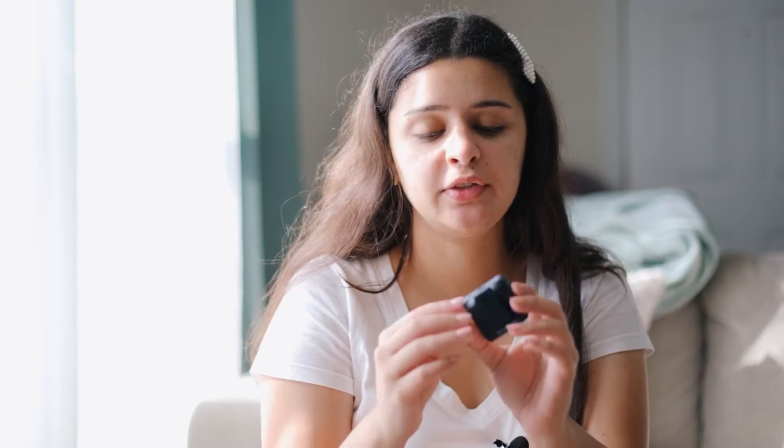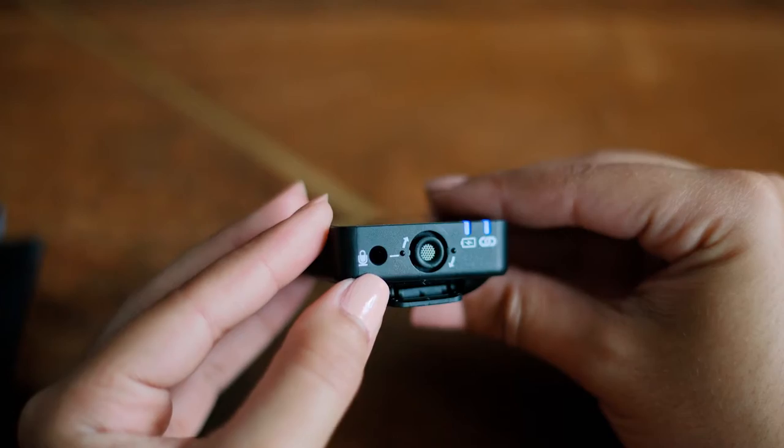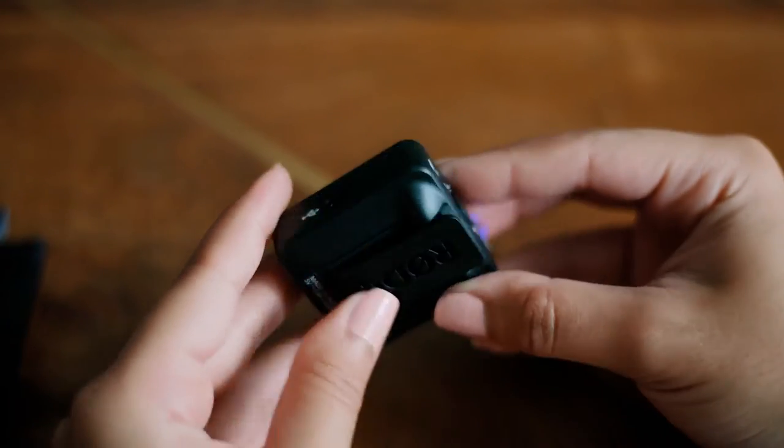I'm not sure if they change colors once the battery is dying. On the other side, you have a jack for a lavalier if you want to plug one in, which is really nice. It also has a clip on the back, so you can clip it anywhere — right here or even lower, depending on where the person has it and how they speak.